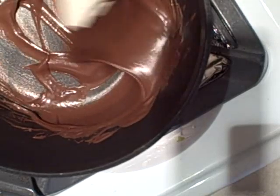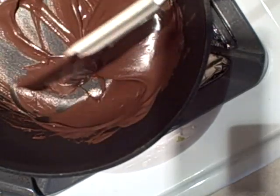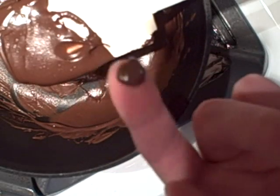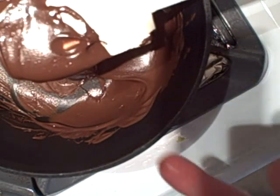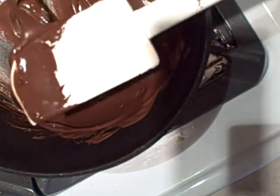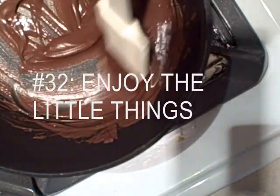Really looking good. I'm enjoying this a lot. Oh man, look at that color. Look at that. Mmm, that's good. That's good stuff. I think I chose the right chocolate.